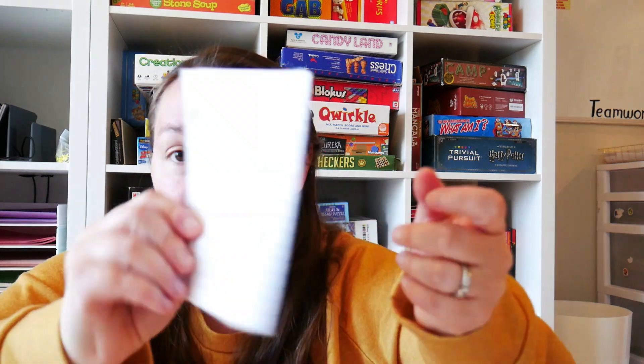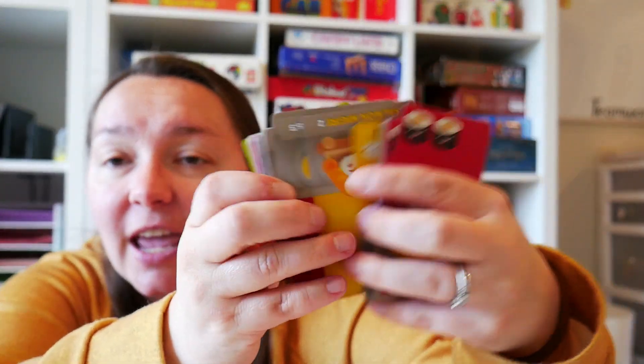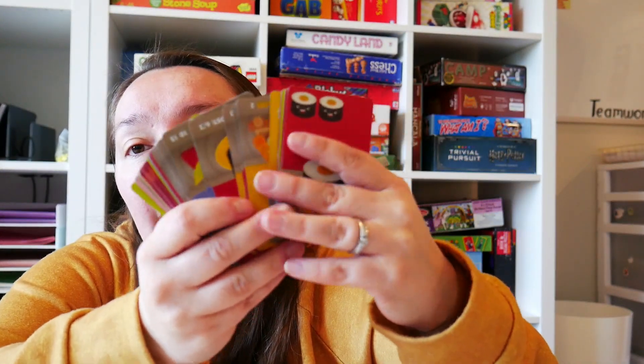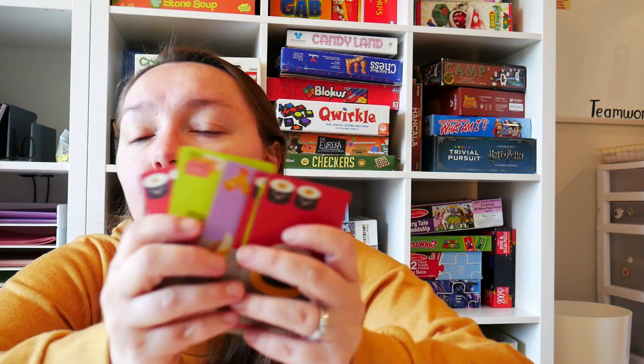The next game is Sushi Go, another one of my family's favorites. This is also a deck of cards. It's a game where you practice math skills in a really fun way — there's addition and multiplication in here. You have a hand of cards, and every round you keep one card and pass your deck to the next player. Each card is worth a certain number of points, and you are trying to get the highest number of points. By the end of three rounds, the person with the highest points wins.